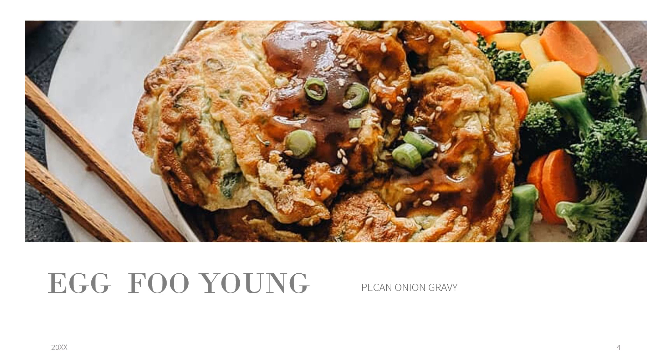Brown the patty on one side for about three to four minutes — you'll know it's done when it's nicely browned. Then brown the other side for another three to four minutes. Set the patties aside and get ready to make your gravy, which is really simple.